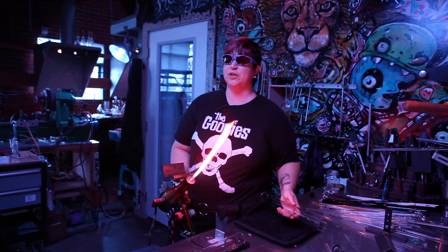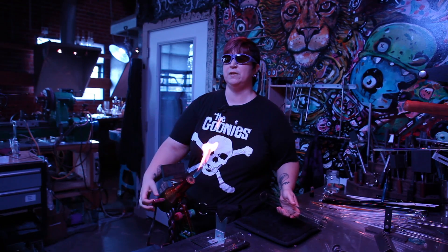That's our bench trick for today. If you'd like to share a bench trick with us, you can email us at benchtricks@revereglass.com. Thanks for watching everybody. Have a great day.